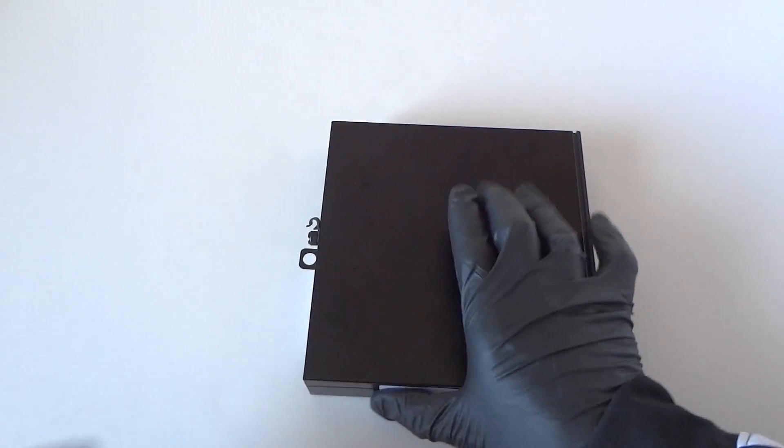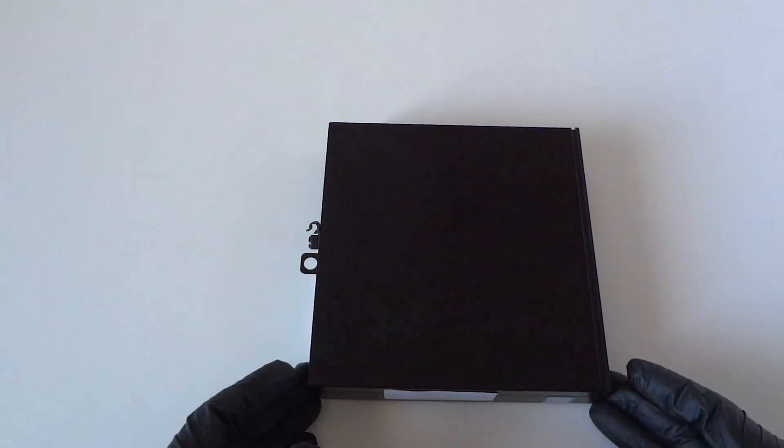That's it, guys! We upgraded the memory from 4 gigs to 8 gigs and we upgraded from hard drive to solid state drive. This is for the Optiplex 3040 Micro. Thanks for watching, bye!